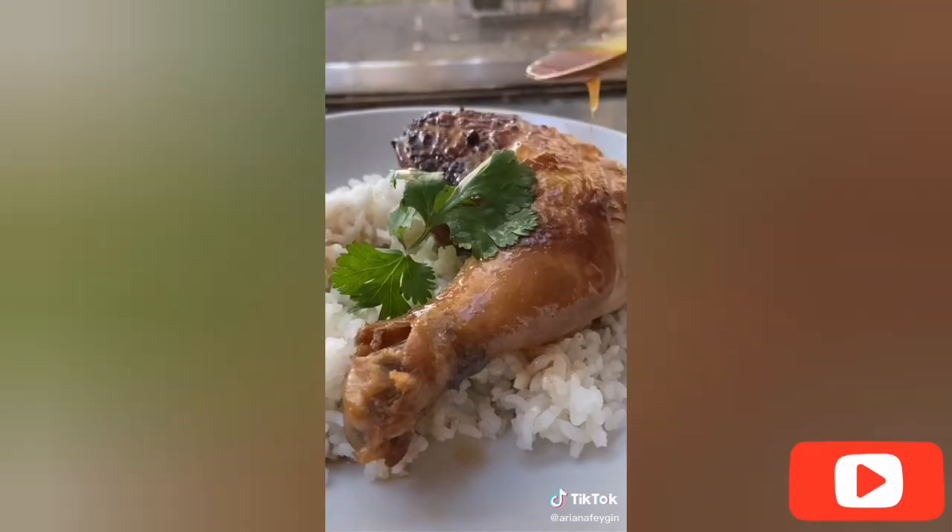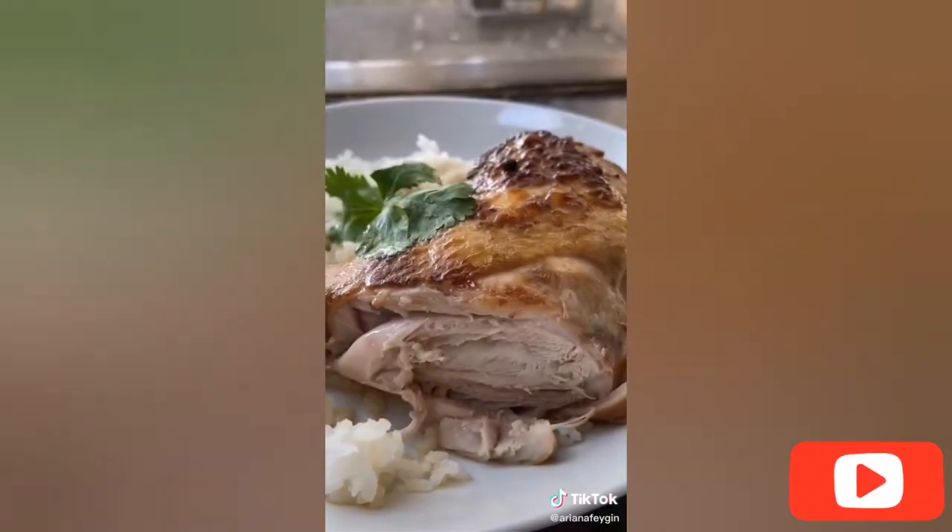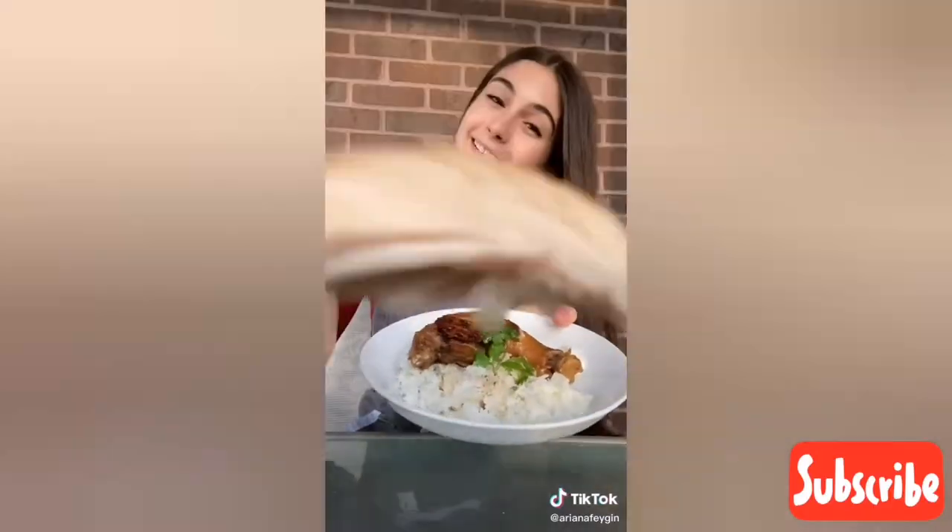Adobo is traditionally served with rice and a good drizzle of the sauce. An amazing 27% of my followers come from the Philippines, so friends let me know how I did and comment which dishes I should try next.